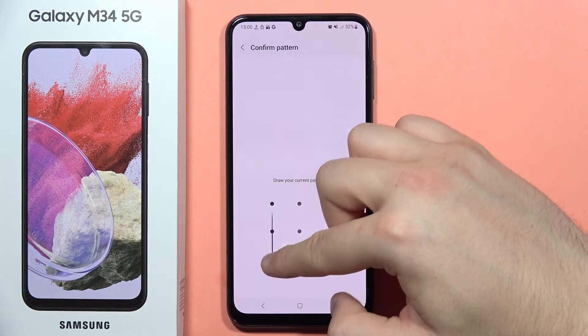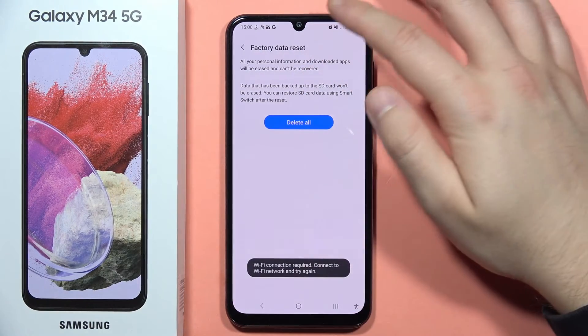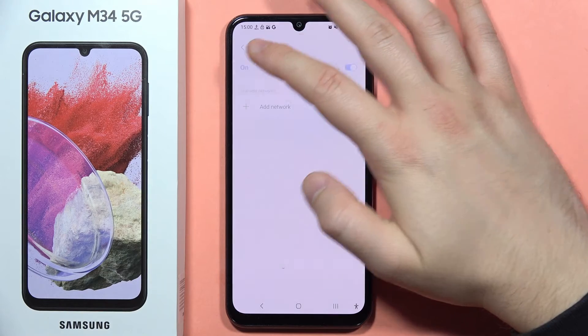Then click on Reset, input your screen lock if you have one, then tap to Delete All.